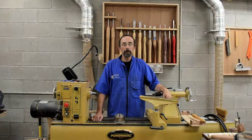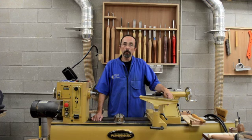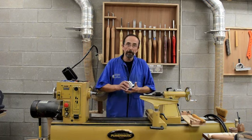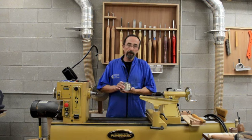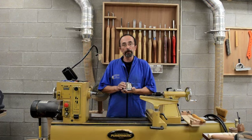Hi, this is Curtis Turner, and today we're going to look at a new product from Easy Wood Tools. Easy Wood Tools is known for making high-quality carbide-tipped turning tools, but today we're going to look at something rather unique from them, and it's called the Easy Chuck. This is an American-made product that carries a two-year warranty and has several very unique features, and we're going to take a closer look at those today.